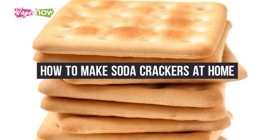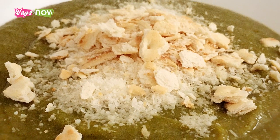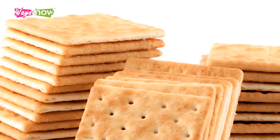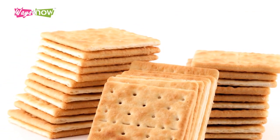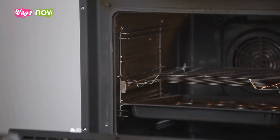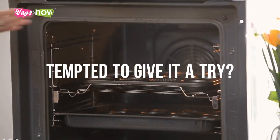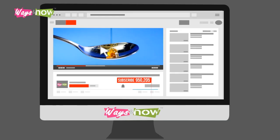How to make soda crackers at home. As winter weather rolls in, one of the most comforting things you can do is sip a hearty soup with crackers crumbled on top for some extra crunch. No other cracker goes better with warm soup than saltines or soda crackers. Made from flour, baking soda, and salt, this cracker is quite easy to bake right in your kitchen, and the homemade version tastes much better than store-bought. Here's how to make soda crackers at home.